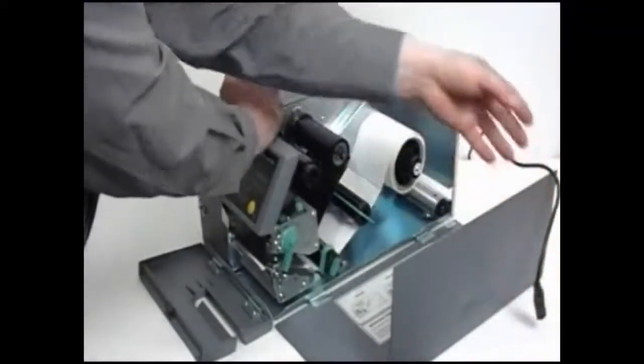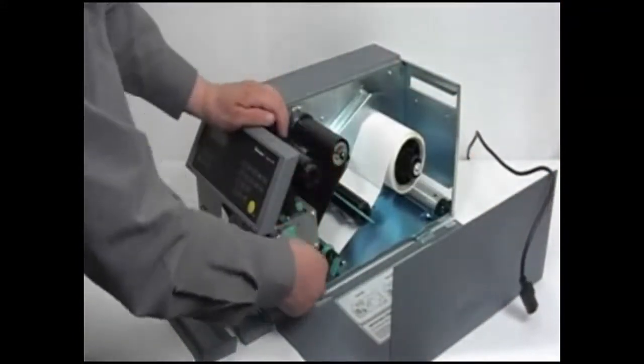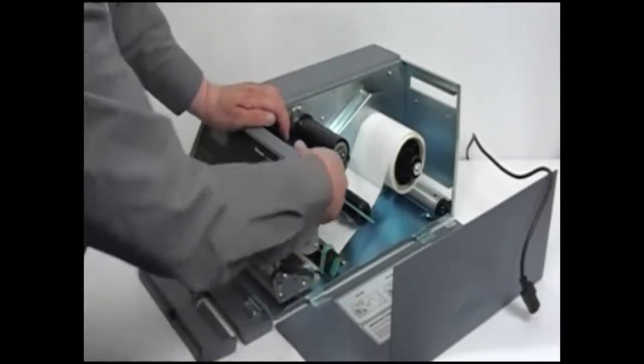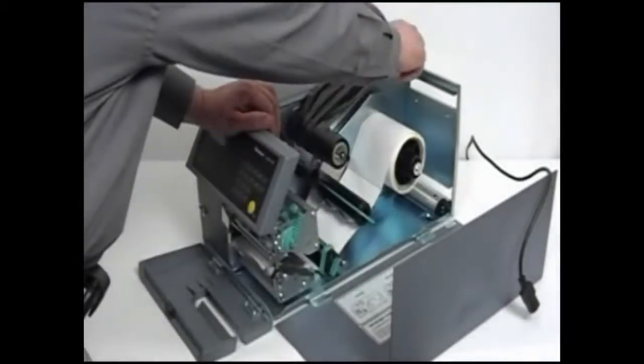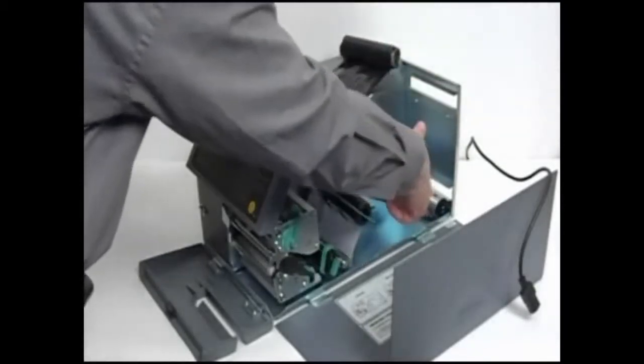Cleaning the printhead on a regular basis is important for the life of the printhead and for printout quality. You should clean the printhead every time you replace the media. The movie will show you how the printhead should be cleaned.